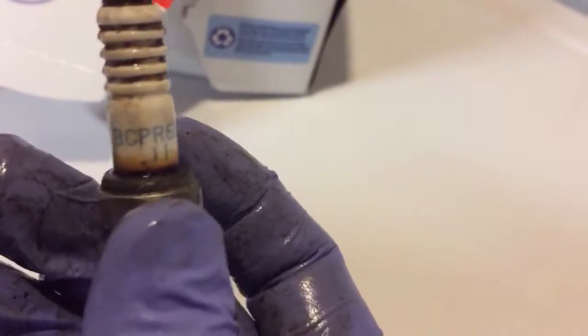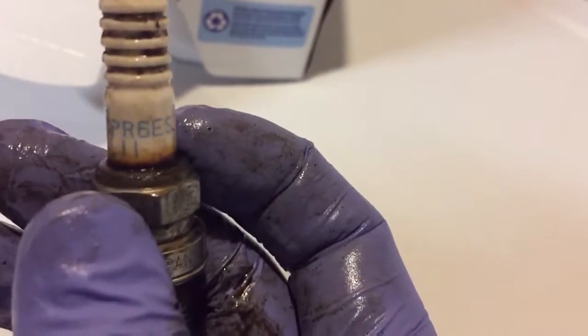These are probably the last plugs the dealer ever serviced it with, because these are the BCPR 60Ss. I used the 70Ss — that's what the manual said.